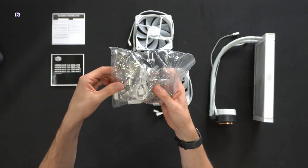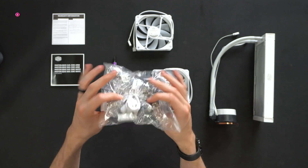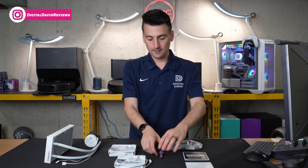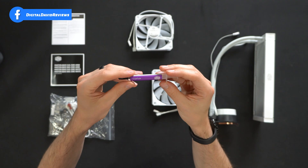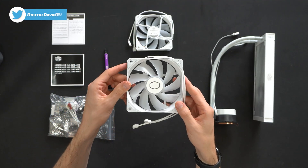Next you'll see all the included hardware — brackets, screws, extension splitter cables, nice adapters, and ARGB — everything we need. You also see we have cryo-fused thermal paste included.